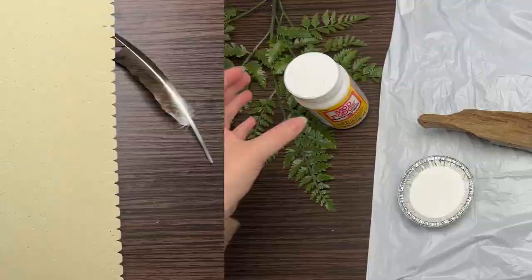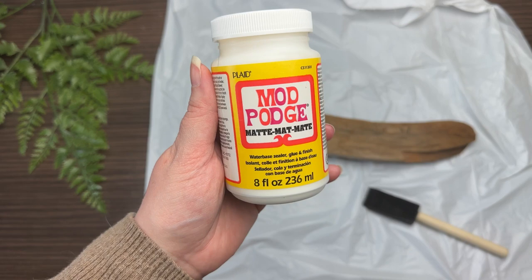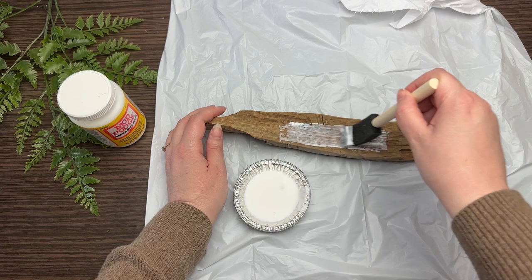Once you've cleaned everything up on the back, set your work aside and take care of your driftwood. I have a separate video where I explain how to clean and prepare driftwood, but in this video I'm going to seal it with Mod Podge. Normally I like to do a big batch ahead of time, but for this project I only have this one piece so Mod Podge is quicker and easier. If you want to see how I prepare my driftwood, I'll leave that video in the cards above.